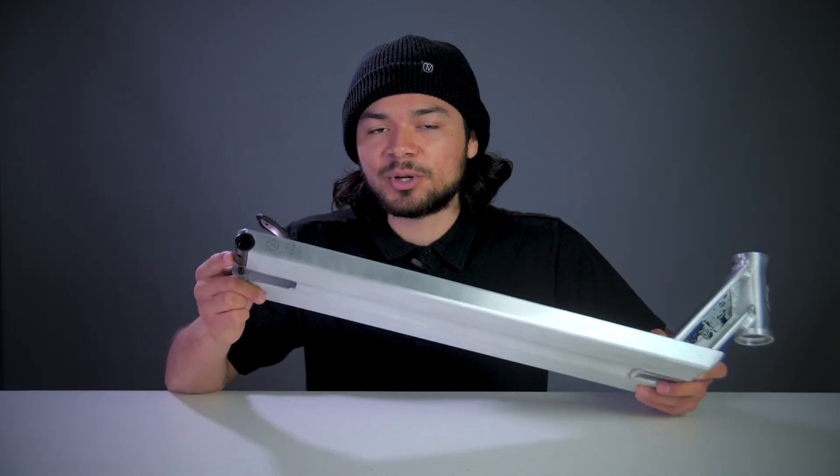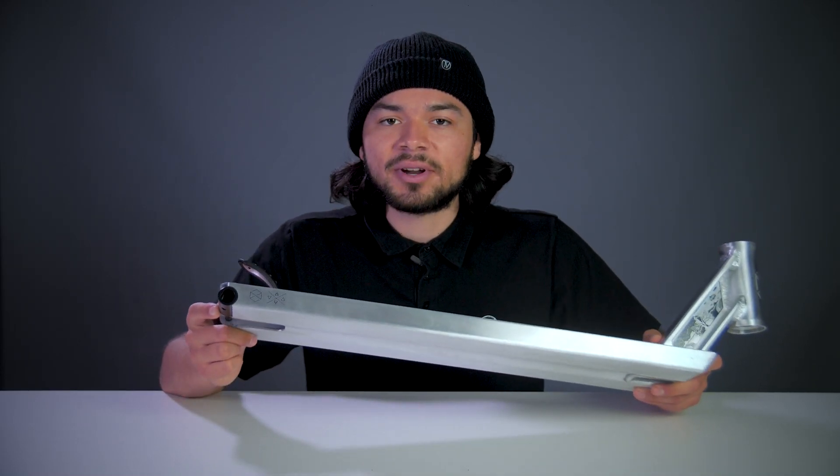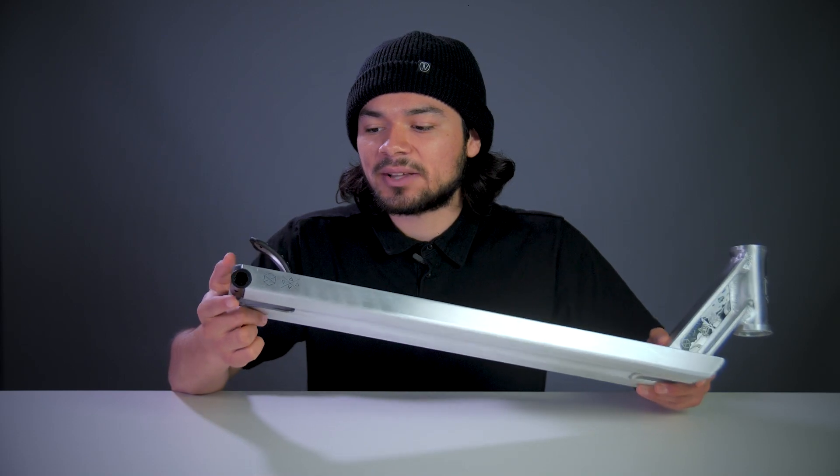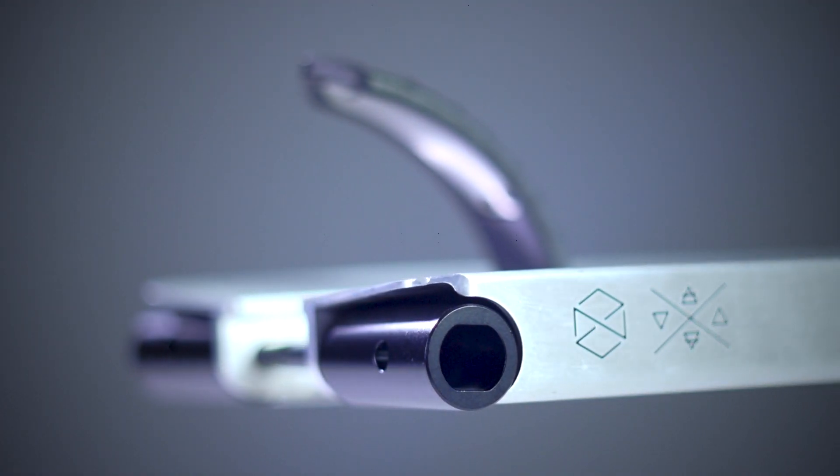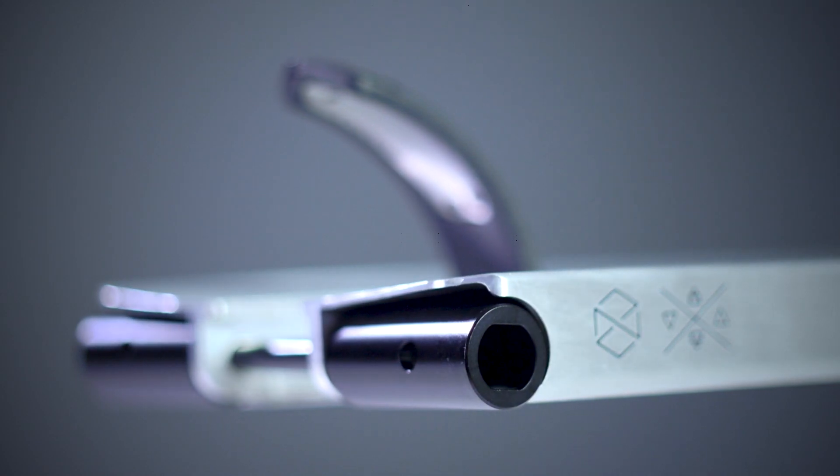At the very back end are the two aluminum peg dropouts. These dropouts are very helpful. The round shape to them allows them to sit flush against the ends of the deck, and the round shape to them will help you lock in your grinds much easier and make your grinds feel a lot smoother.